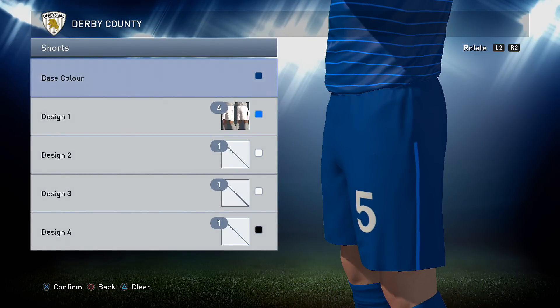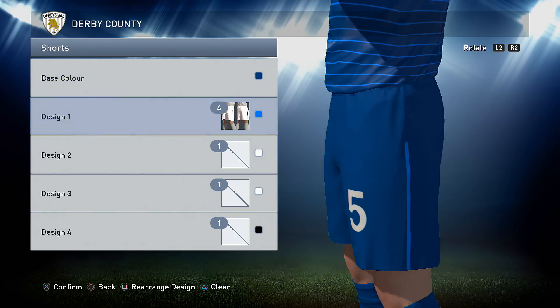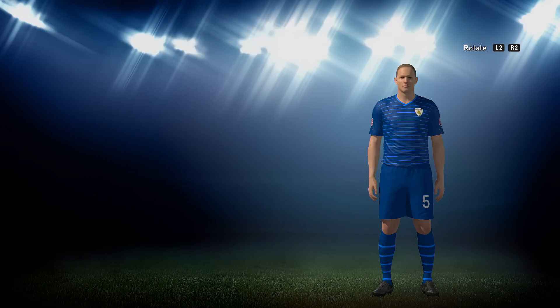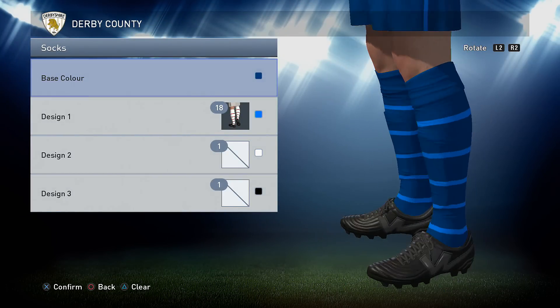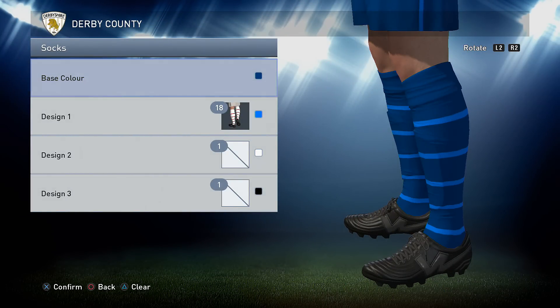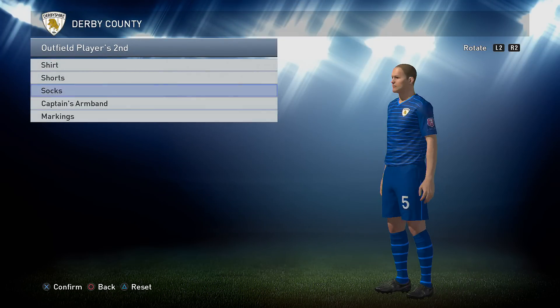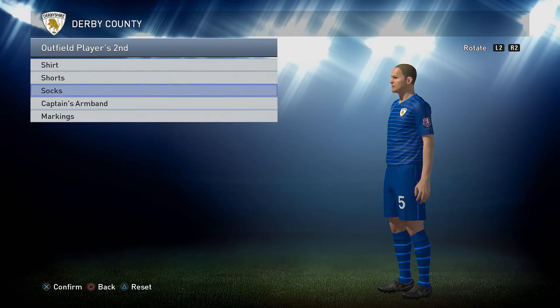Onto the shorts: the shorts are the darker blue that you've already used as a base colour, and then option 4 in the lighter blue. Onto the socks: the socks are the darker blue for a base and then design one is option 18 in the lighter blue. For this one the markings are both white.